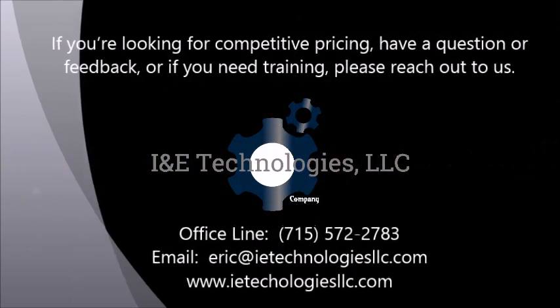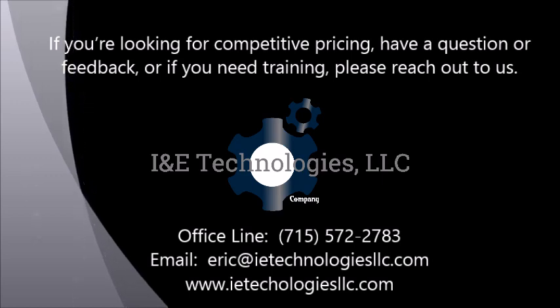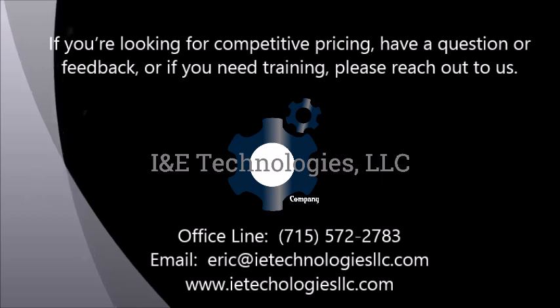If you enjoyed the video, feel free to subscribe and hit the like button below. For technical support, product information, or to understand how INE Technologies can help you, please visit our website or reach out to us directly. Thanks for watching!